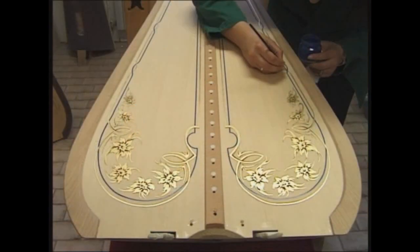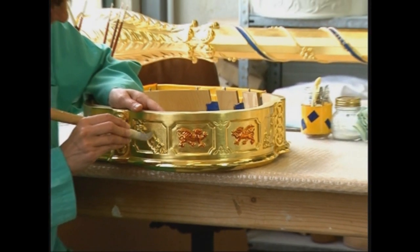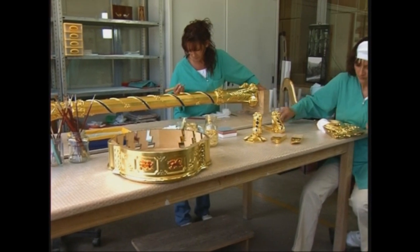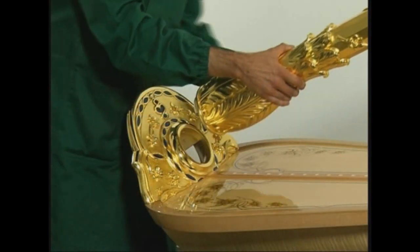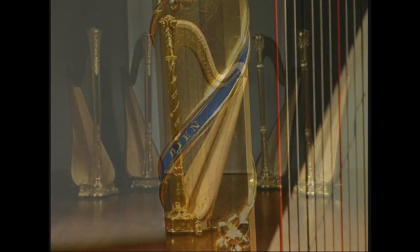Nasce alla Salvi lo strumento che verrà suonato dall'arpista ufficiale del principe di Galles, commissionata da sua altezza reale in persona. Questo unico prezioso esemplare, dall'inestimabile valore storico, è ispirato alle forme della tradizione degli antichi maestri liutai.